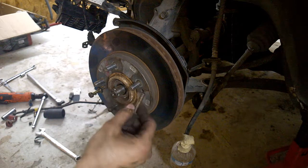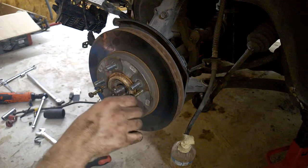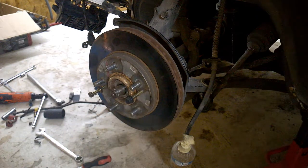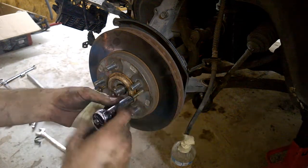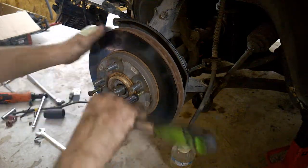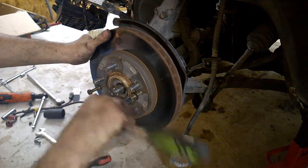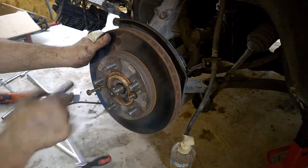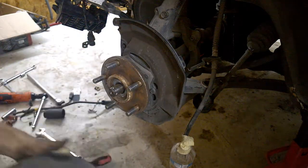I'm showing this on a 1999 Mitsubishi Eclipse GS. I'm using a 12mm bolt that screws in here. Just make sure it screws in nicely and that the threads match. Then use a ratchet to start tightening.